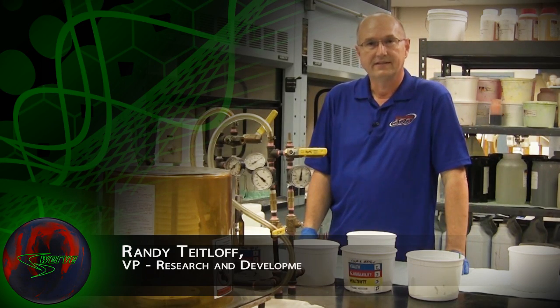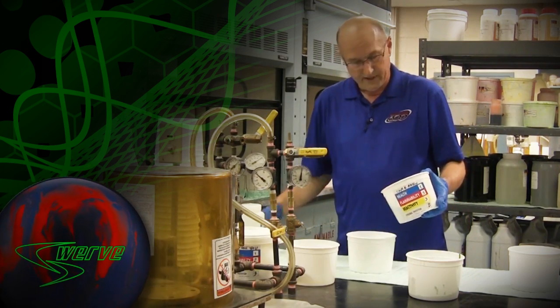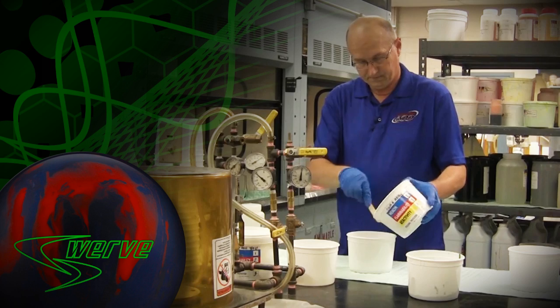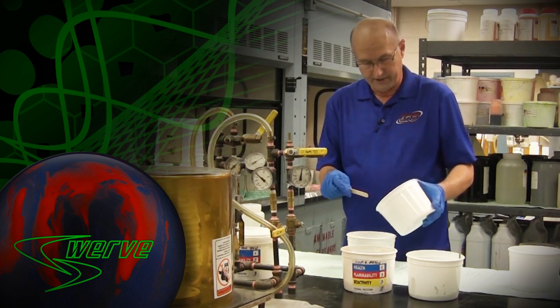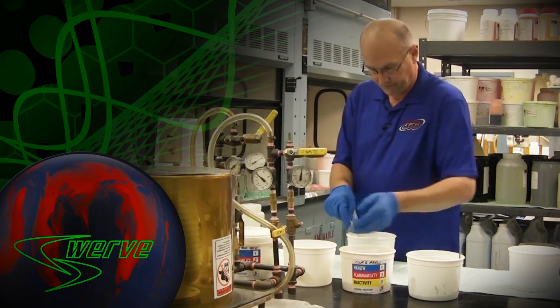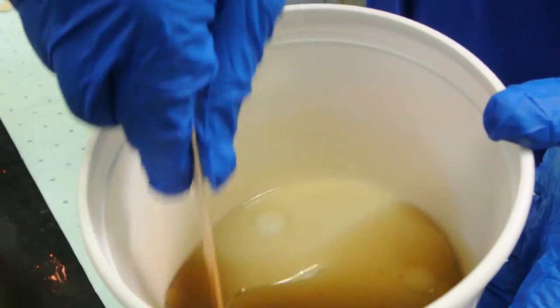Now what we're going to do is take a look at a core that actually has the hypershock material added into it. It has the same starting points as standard cores do. We're actually going to put some core resin in here and we're going to take some of our styrene and put it in here as well. We're going to mix this up like we did with the other material.